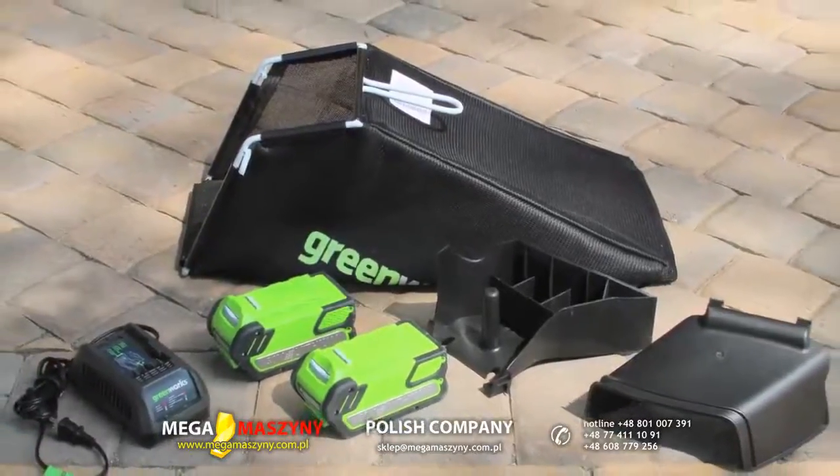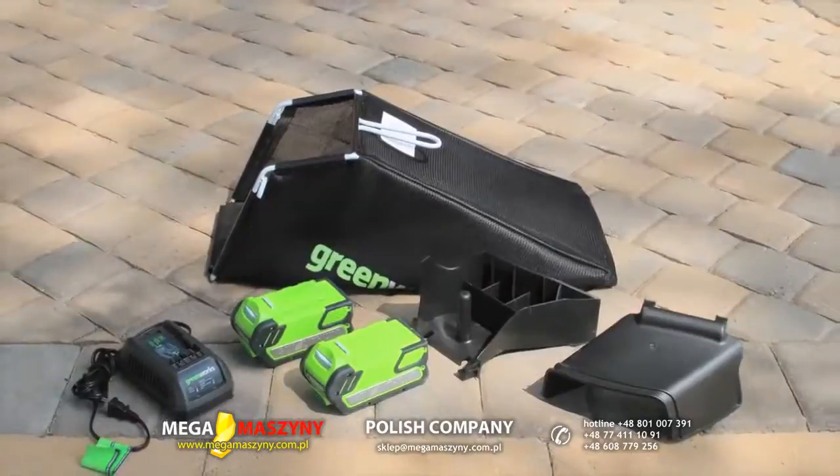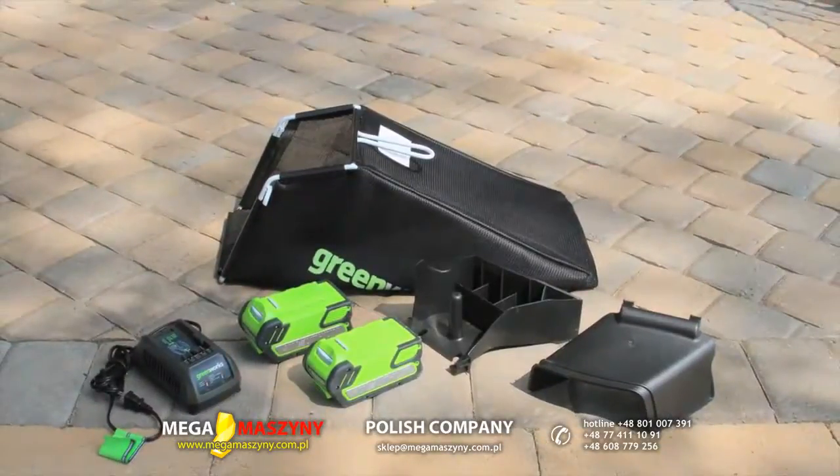The Greenworks 19-inch 40-volt mower comes complete with the dual battery pack and charger, grass bag, and mulching plug attachment.